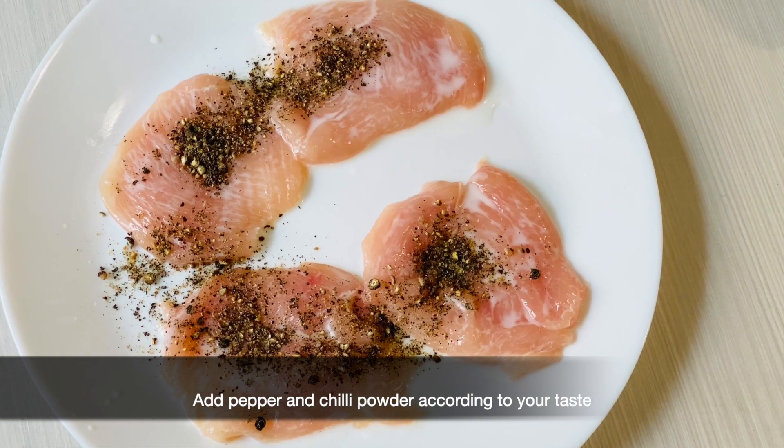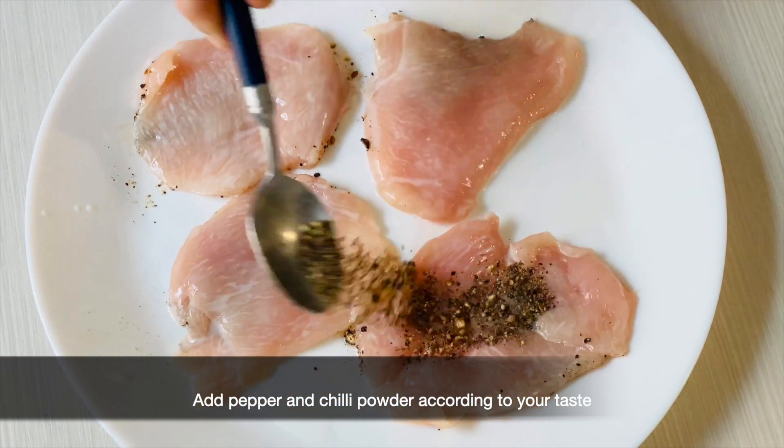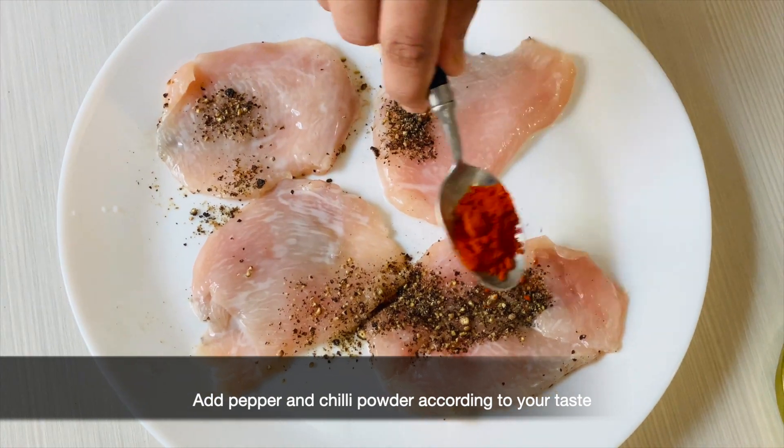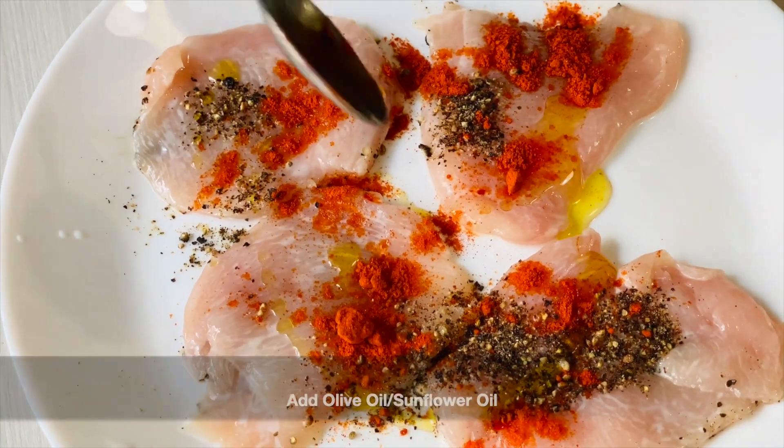I put it in a tablespoon. I can cook it with burger as spicy food. I will try a teaspoon of Kashmiri chili with olive oil — I'll use 2 tablespoons.